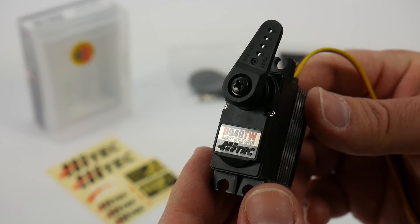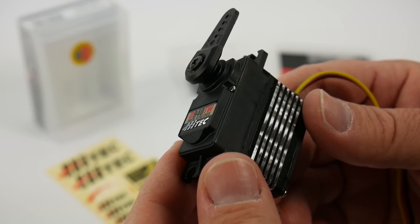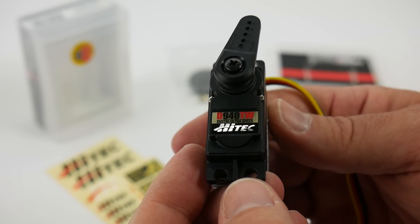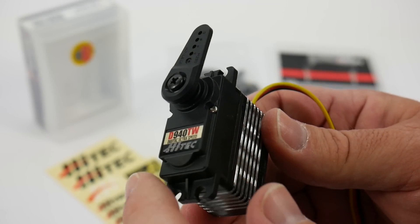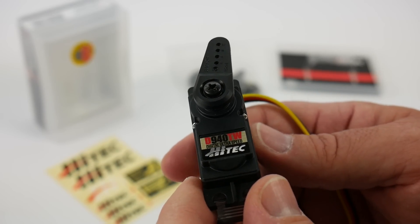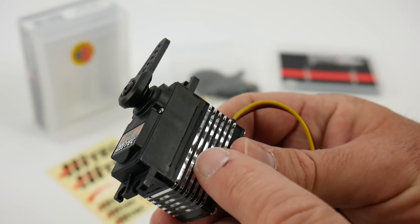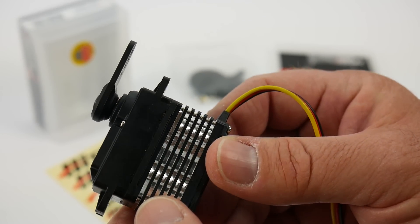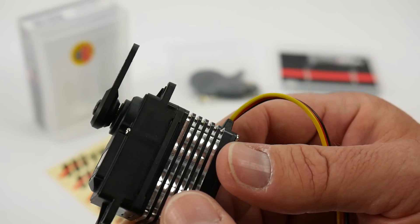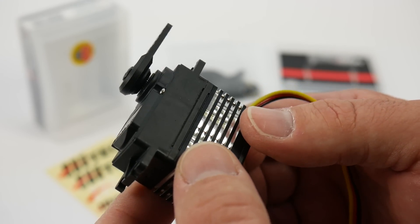This is the D940TW — super nice, high quality servo. Over 200 ounce-inches of torque at 0.07 seconds; that's just super fast with plenty of torque for most one-tenth scale vehicles. We have a plastic top going up to that 25-splined horn, which is really nice. It is two screws to disassemble, at least on the top section. You do have an aluminum case going all the way around with a nice channel cut into it, and that's basically to dissipate heat — these things do start to heat up when you're out there racing or bashing around, so it's nice that this thing will keep cool.